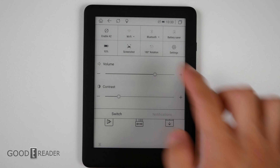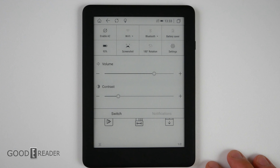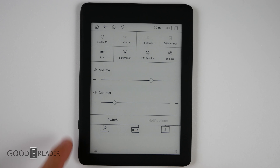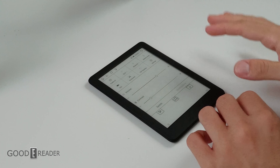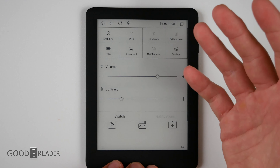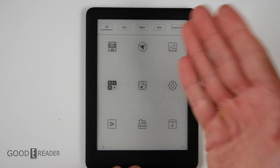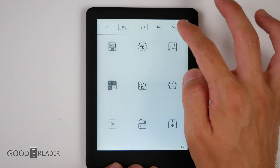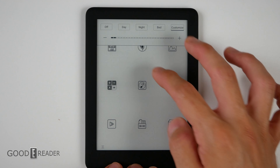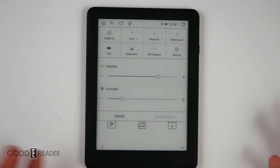When you swipe down the top, you get Enable A2 mode, which is the speed mode — we'll show you that when we get into videos. You have Wi-Fi, Bluetooth, battery saver, and you can change to 180-degree rotation. If you click on that, you can rotate the entire thing so you can have it upside down — useful for people with a different case setup or who want the power button on the other side. Something that's a little bit buried is that even in the drop-down, whether you go to switches or notifications, there's no glow light shortcut. You actually have to click on the glow light icon to open it up. From there you only get four choices: off, day, night, and bed. You don't get the actual slider bar until you go over to the glow light bar — it's just a little too buried.